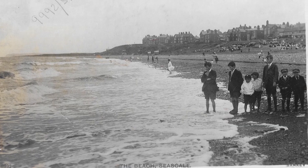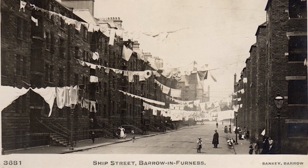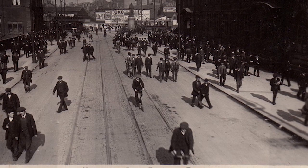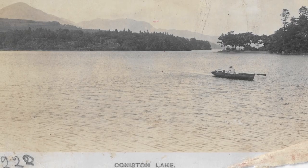Sankey father and son were two Barrow photographers from basically the turn of the century through to probably the 1970s. They ran a couple of shops, took a lot of pictures in the local area, and printed off thousands and thousands of postcards.